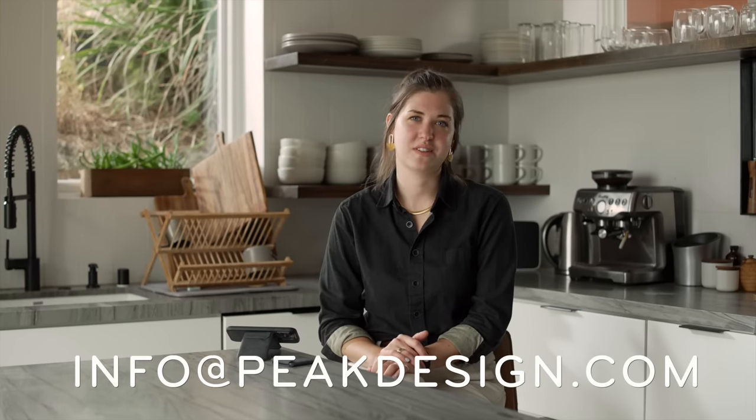And that's that. As always, if you have any questions, visit our support center, stop by one of our stores, or email us at info at peakdesign.com. Thanks for listening. I'm glad we're friends. Bev feels like she can talk to you about anything.